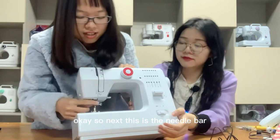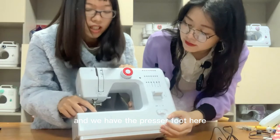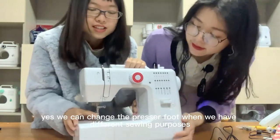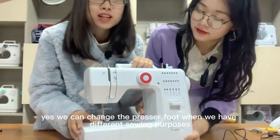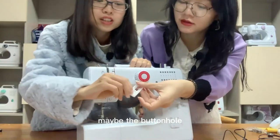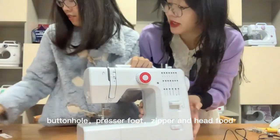This is the needle bar, and we have the presser foot here. The presser foot is changeable — we can change it depending on the sewing purpose, such as for buttonhole or zipper.